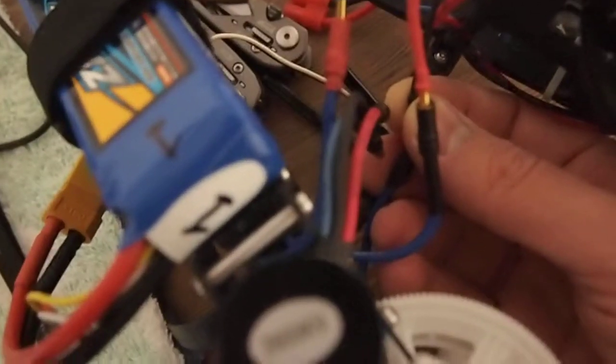I connected the speed controller from the RCX to the CPX motor, and as you can hear it will run smoothly — no problem. One of the wires just got loose because it's a different size. As you can hear, absolutely no issue.